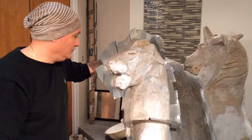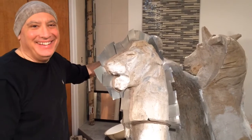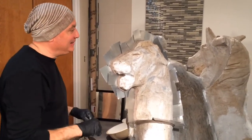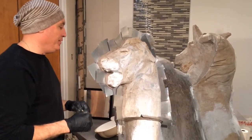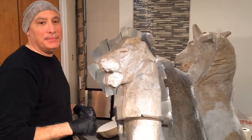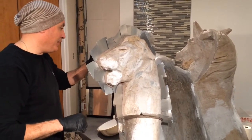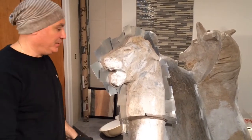And what's the advantage of the fiberglass over the concrete? Weight. These were 4,000 pounds — they claim they were 4,000 pounds a piece. So they won't need a crane to lift them to get them back up into the area. The crane was very expensive to rent to get these down initially.